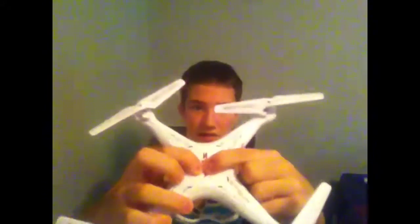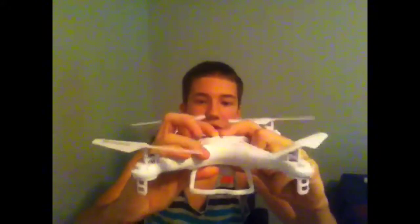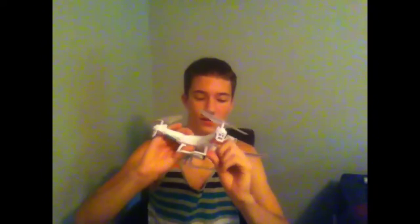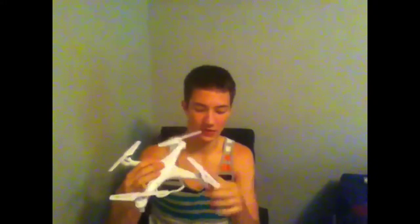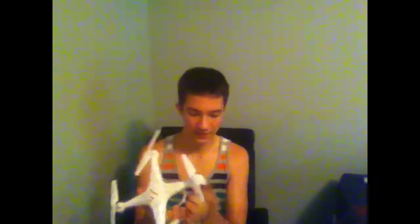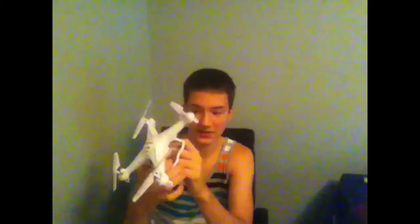Look at this — I can push in the whole top of the quadcopter. So it seems a little bit on the cheap side. The props are quite strong though — they're bigger so I know it has a lot more lift. It comes with landing gear that looks like it's not going to break like on my other quadcopter. And this has a camera already installed with an SD card already in it, plus LEDs all on the bottom and huge props.